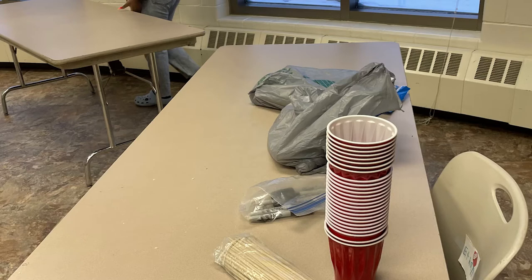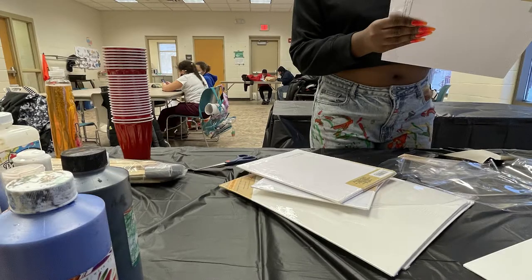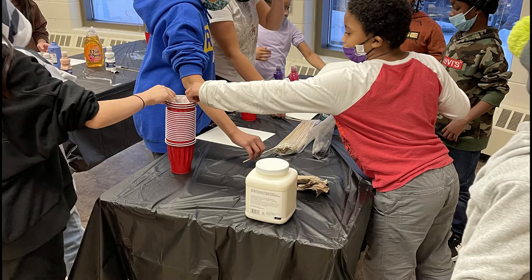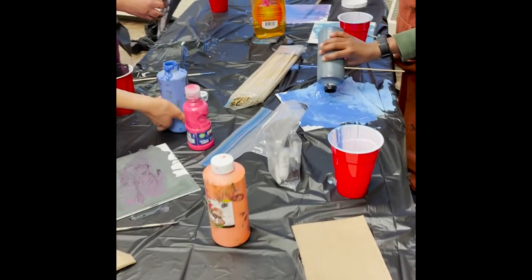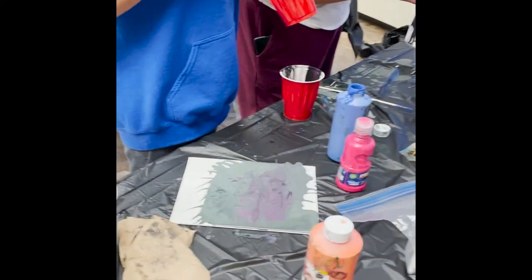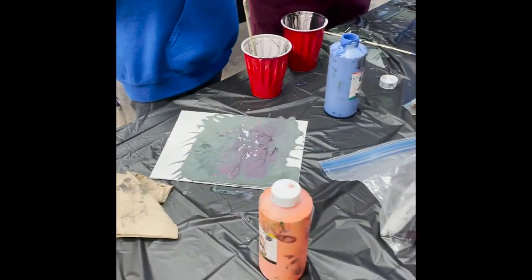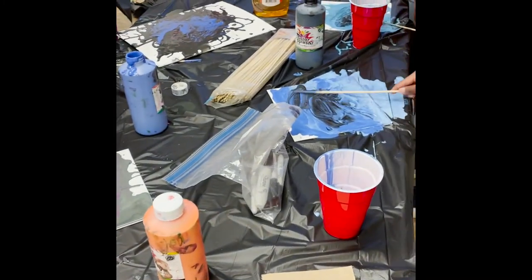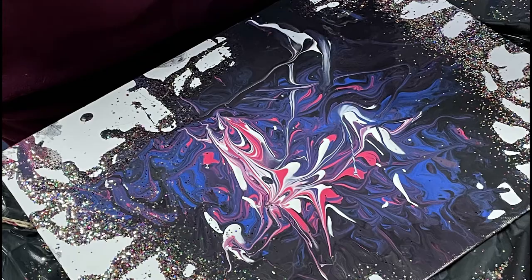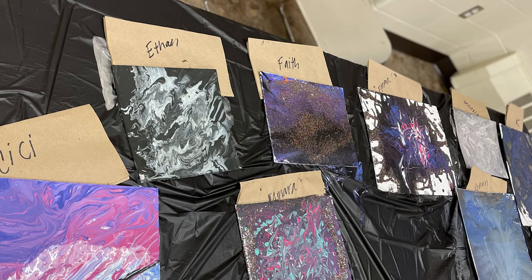The next activity I did with the youth was acrylic pouring. Acrylic pouring is the all-time most popular activity that I do in my teaching art sessions — I always make sure I do this at least once in a cohort of sessions. Sometimes the nonprofits or individuals I contract with provide the materials, sometimes I do. For this cohort it was half and half. I reused paint from a previous session, and a lot of the materials came from the dollar store, because art supplies are very expensive. The kids had a blast.